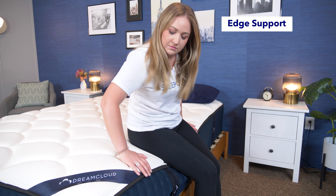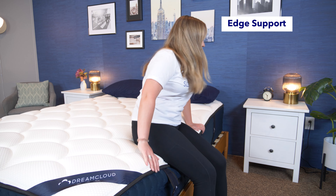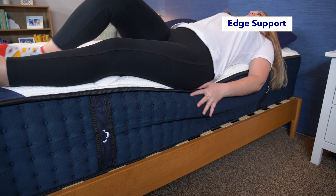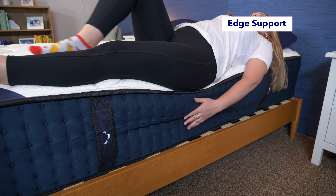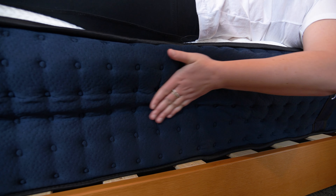Next up is our edge support test. Edge support is a measure of how well the perimeter of a mattress supports weight, so it's important if you ever like to sit or sleep near the edge of the bed, and it can also be really important for couples. I sat on the edge and moved around — you can see a bit of sinkage. Then I laid and moved around on the edge of the bed. I felt comfortable, but did also still notice some sinkage. Overall, I'd give it three and a half stars for edge support.